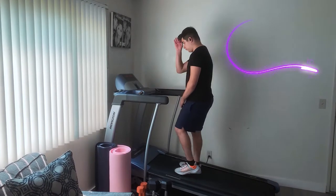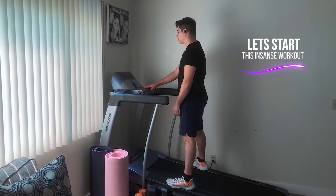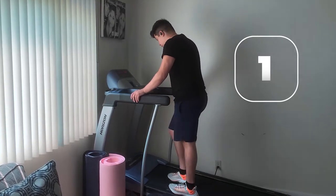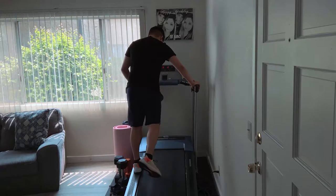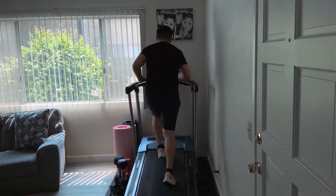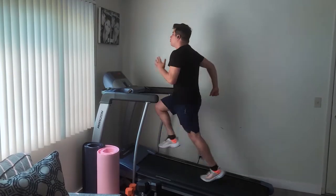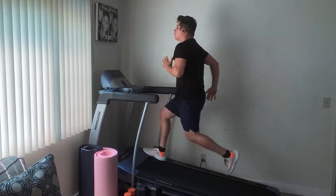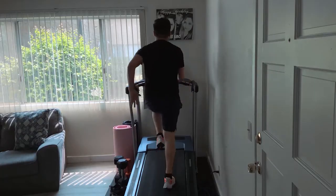For any of my younger viewers around 13, 14, or 15 — most of the time you can't get a gym membership and you won't have access to a treadmill. You can actually do this workout on a track and field or even just in the street. This workout is technically sprints, so you don't necessarily need a treadmill. You could do this exact same workout either on the track, in the streets, or at home if you don't have a treadmill.